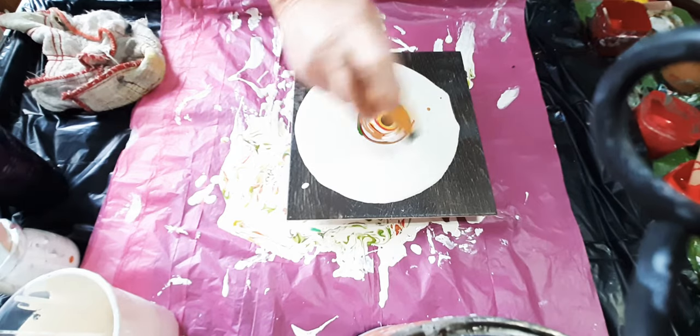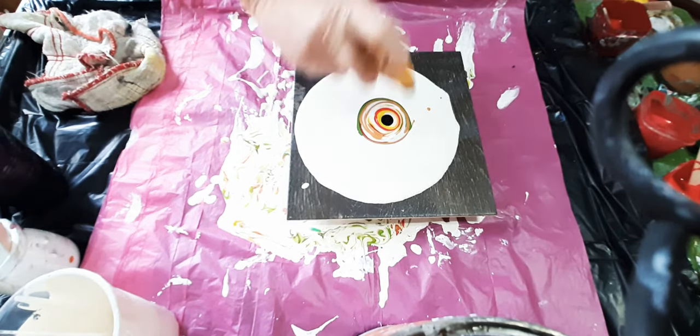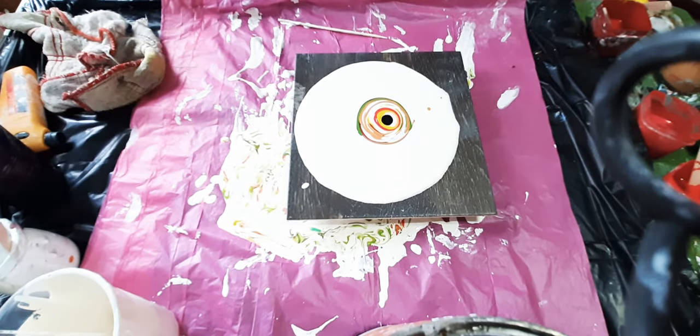Can't believe it — you should see the paint on my floor. Blue paint everywhere. I'm going to leave all these stupid bloopers so that you know it happens to me too.